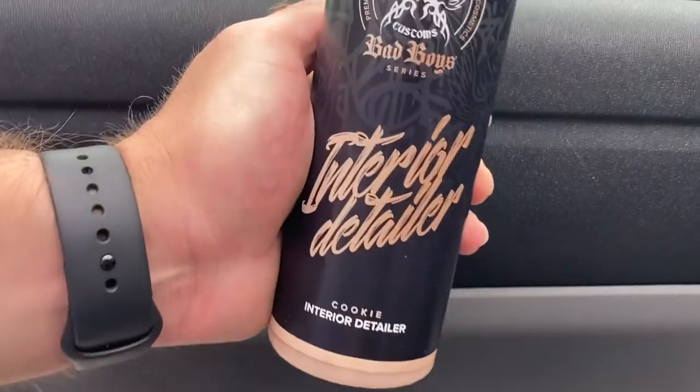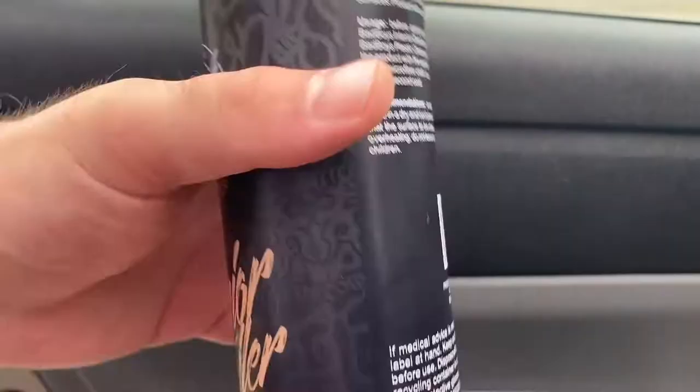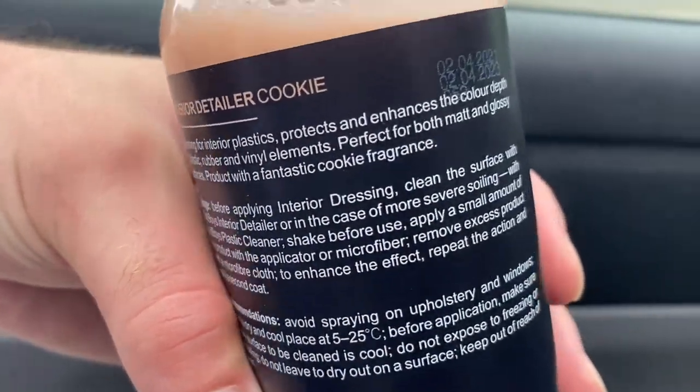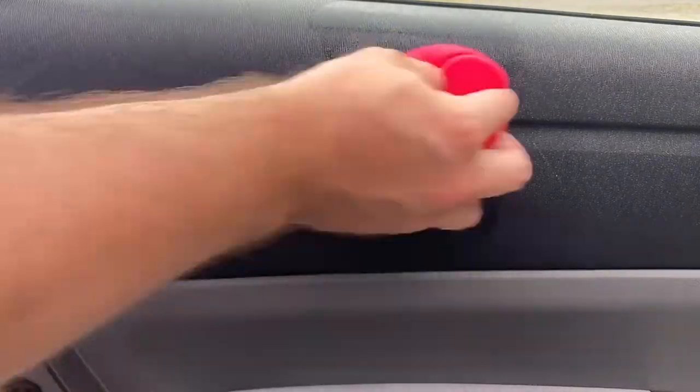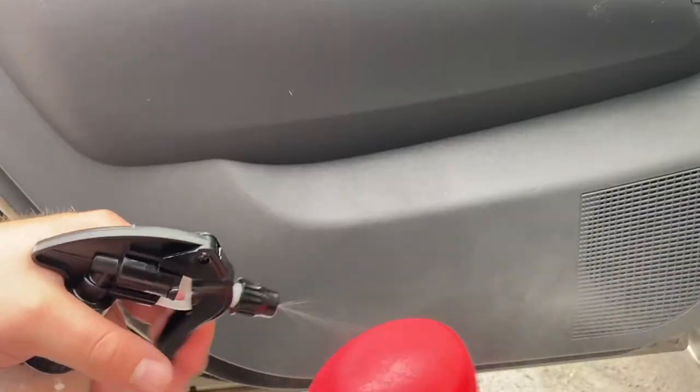Next up is the Interior Detailer, which I would say is sort of an all-in-one product. You can use it on any plastic, rubber or vinyl component, and it's also perfect for both matte and glossy surfaces. I would pick this for regular cleanings where you don't need that extra bite, just a simple and quick wipe over. I used this with an applicator sponge and I wasn't initially focused on whether it would foam up using a brush or not.